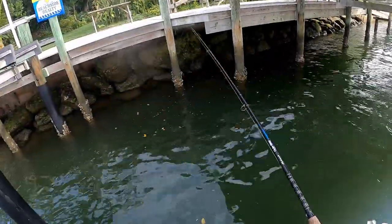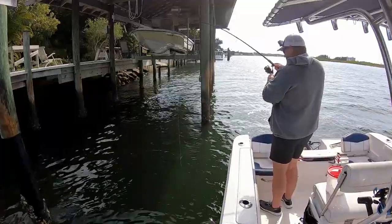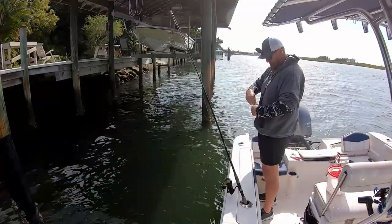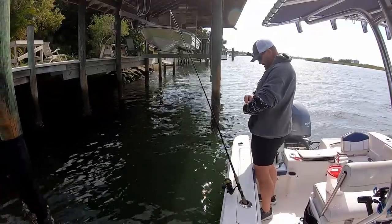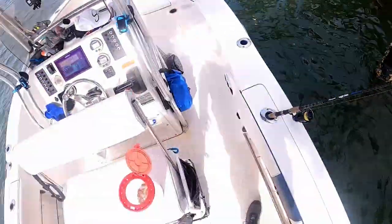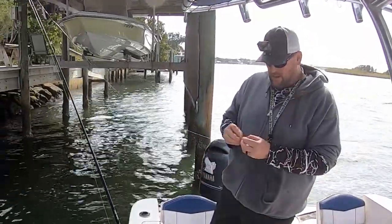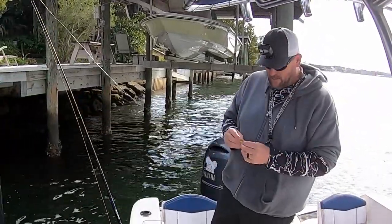Oh man, that was decent — lost that one. Another little guy, holy crap. Little guy, man. Up by the jetties they seem to be a lot bigger, but you're still holding a lot of sheepshead inshore here — it seems like a lot of them are just kind of small.